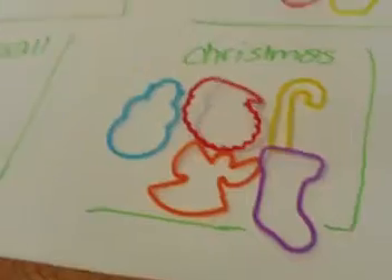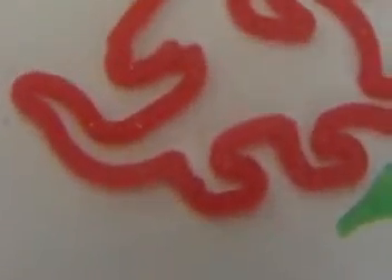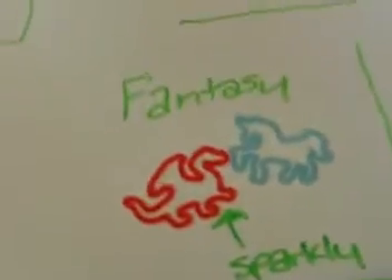Then I have the Christmas, I have five. And then Fantasy — the dragon is sparkly, and the unicorn is glow-in-the-dark. And so, that's it. That's all of my Silly Bands brand ones.